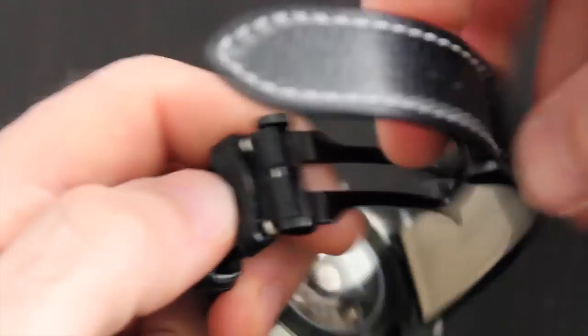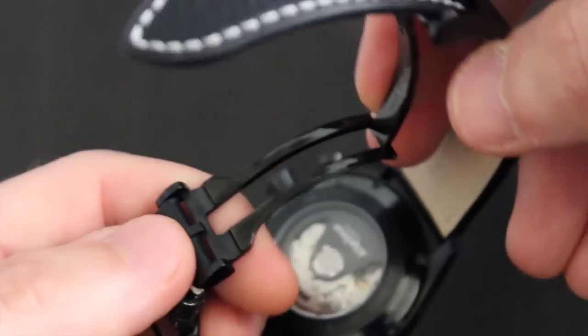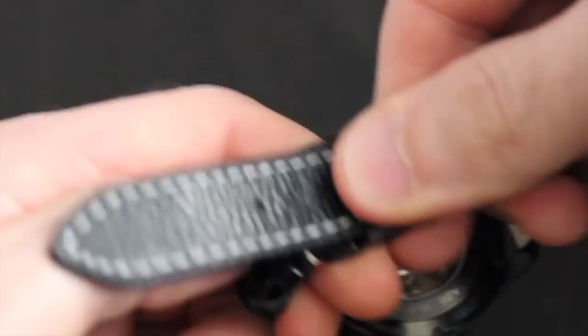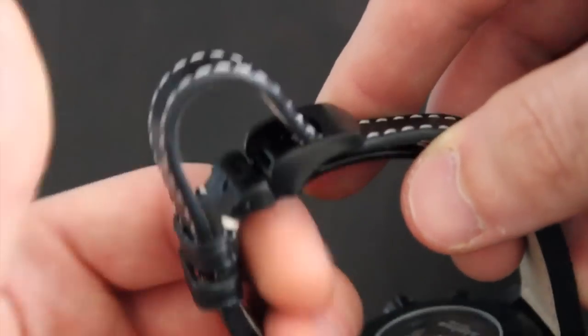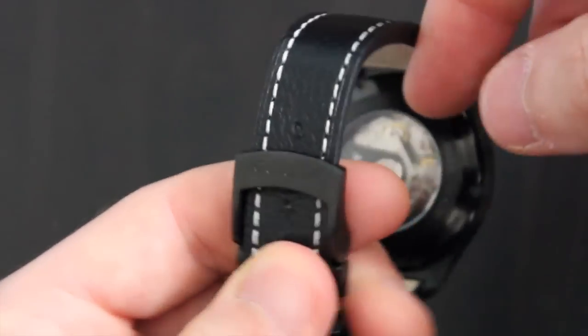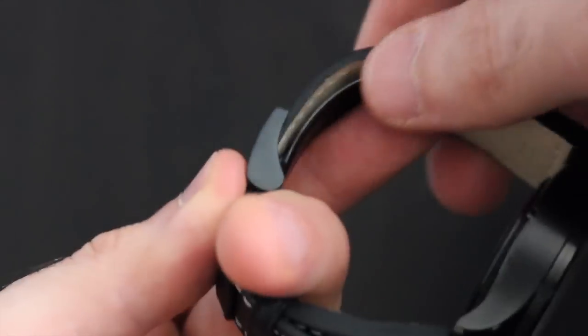My other concern is the deployant. It snaps and doesn't utilize a push-button release system, which concerns me for two reasons. First, in my experience, these buckles are more susceptible to wear and lose security over time. Second, these clasps are usually reserved for cheaper watches, and I'm a bit underwhelmed to see this type of buckle on a mid-range timepiece. I'd rather Alpina had implemented a standard pin buckle.